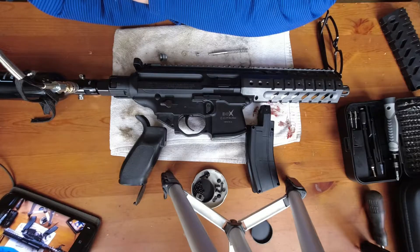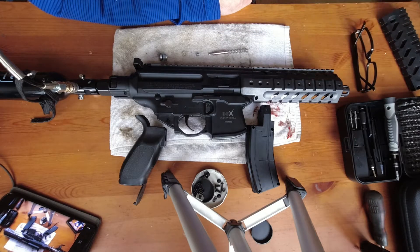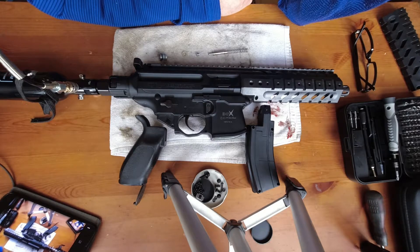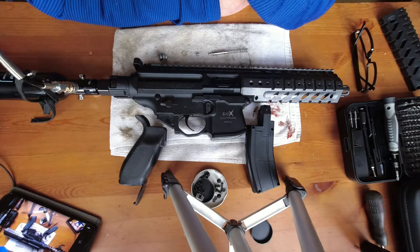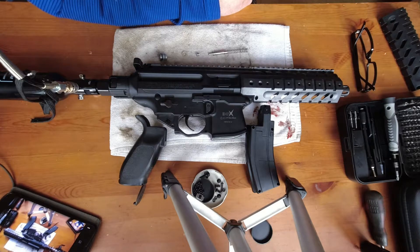This is my Sig Sauer MPX 177 CO2 powered air rifle. I bought this about two or three weeks ago and it's never really worked properly, and that led me into the usual thing you do when you buy something that doesn't work — you go to YouTube and see what other people are saying about it. Generally you should do that before you buy something, but I didn't on this occasion. This is a really good looking air gun and it promises much and delivers little.